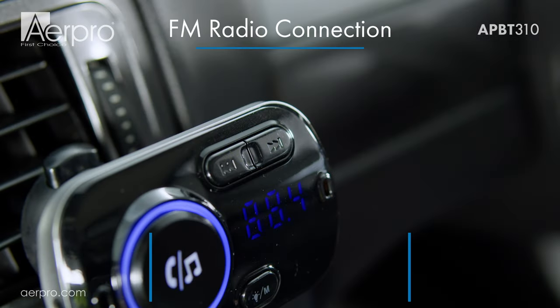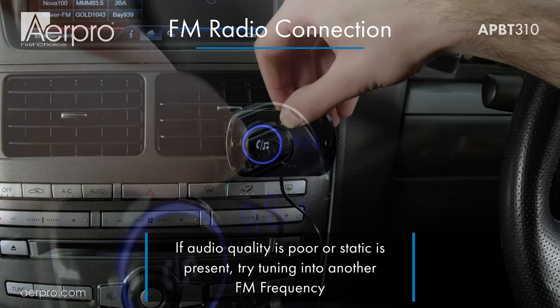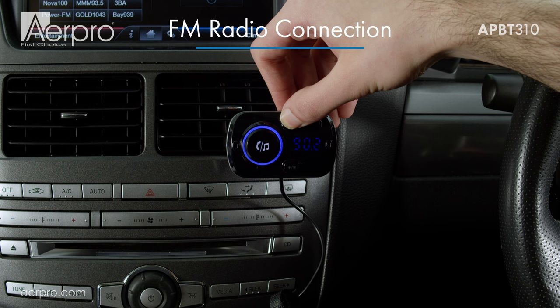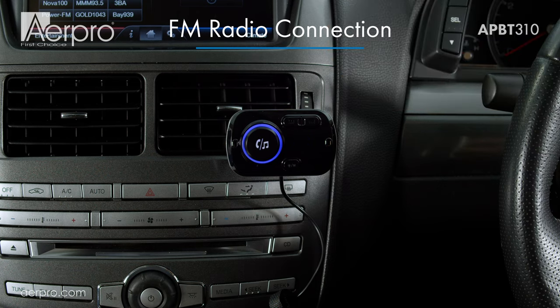To change the frequency on the FM transmitter, press and hold the track forward or back button until the current FM frequency begins to change. While the frequency is blinking, use the track forward and back buttons to adjust the value until you are happy with the currently selected frequency. It will automatically save and stop blinking after a couple of seconds. In this case I have chosen 88.4.